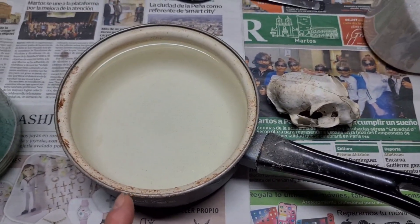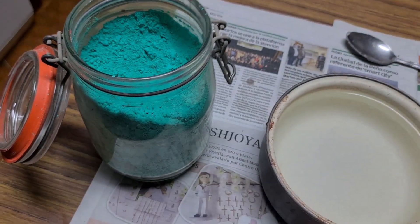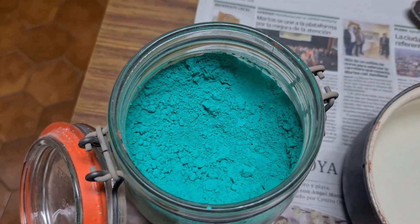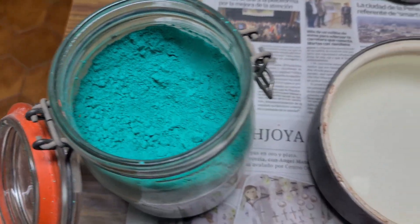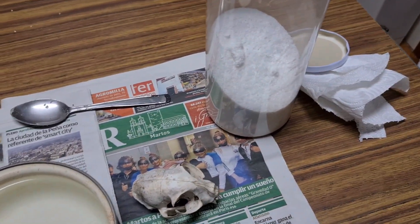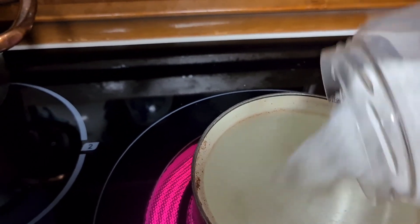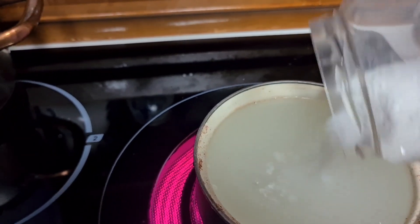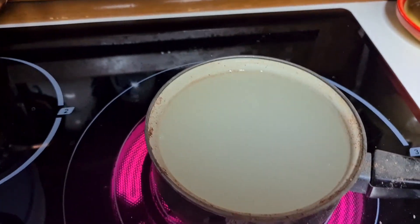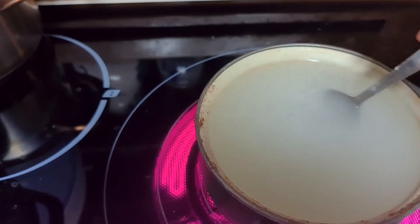Now we're going to make the borax mixture. It has to dissolve completely. I'm going to heat it a little more on the stovetop so it can dissolve well. And what about this green pigment — it's really cool! Although in the video it looks completely different, more turquoise — here in person it's a pistachio green, a mix of grass green. While it's heating, I'll add a fairly large amount because I want the crystals to form.